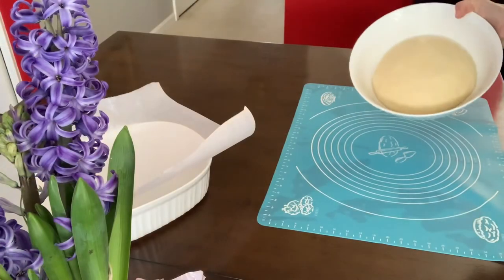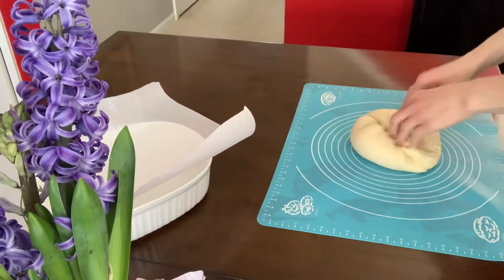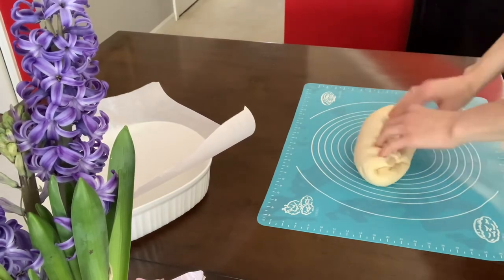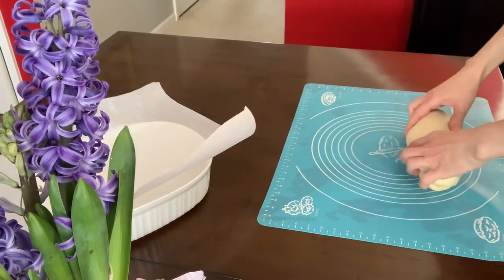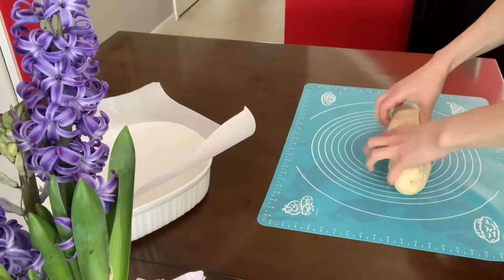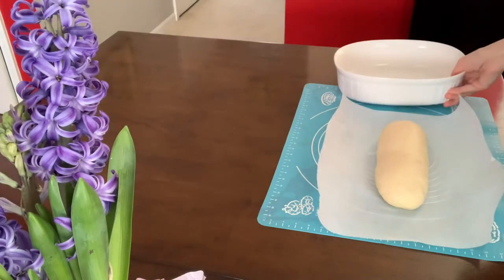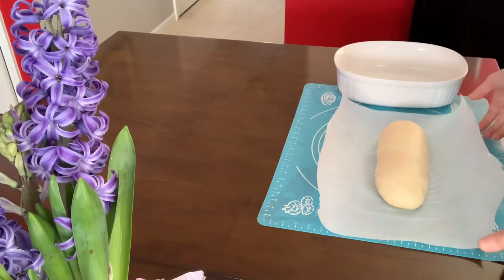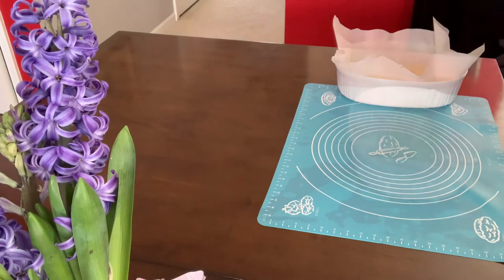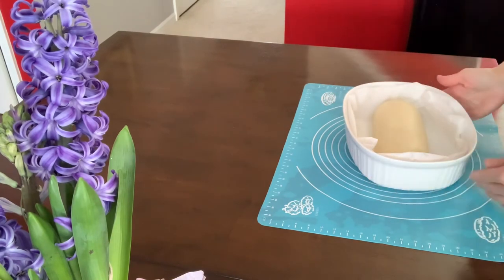After one hour the bread has proofed, and I'm going to go ahead and create the loaf. I'll place my loaf on the parchment paper inside the baking dish. Here we go — the loaf is placed in the baking dish and it's going to proof again.